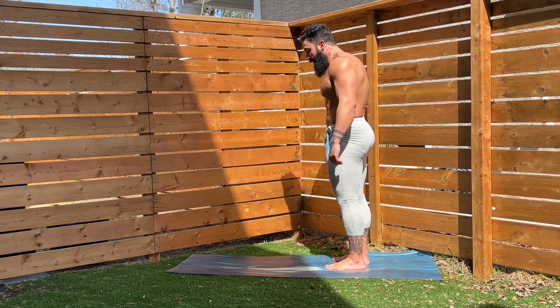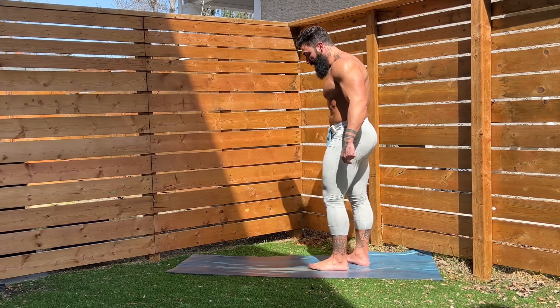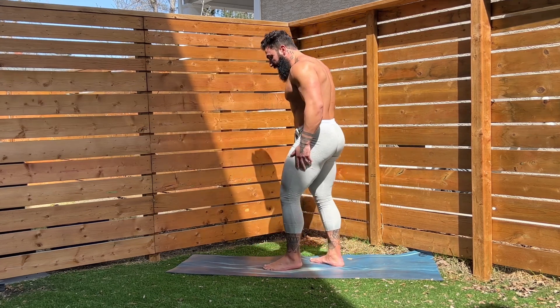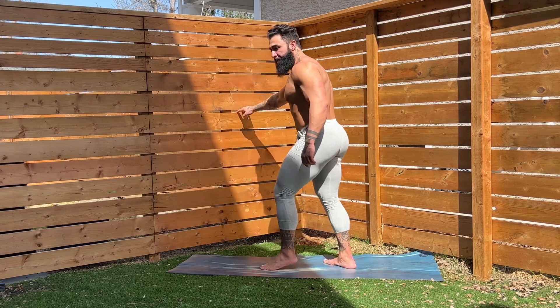We're going to move into the single leg deadlift — you guys know how much I love this exercise, and for good reason. Find one leg to start, slight bend in that leg, and we're going to hip hinge on my cue. Here we go — three, two, one.